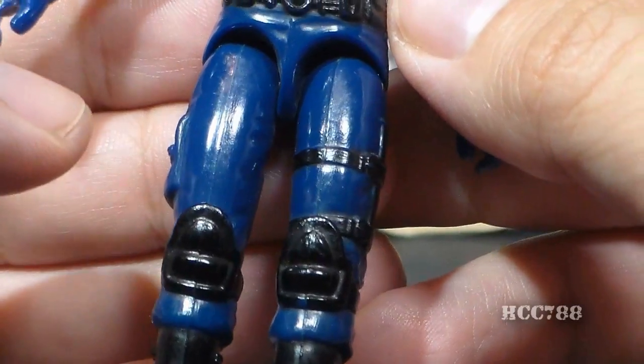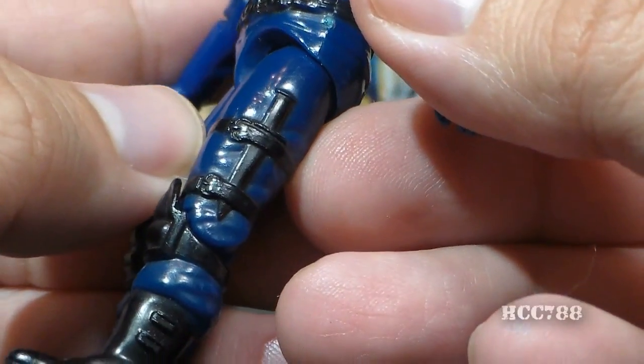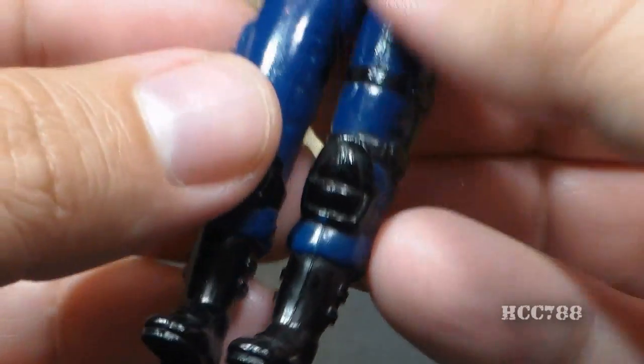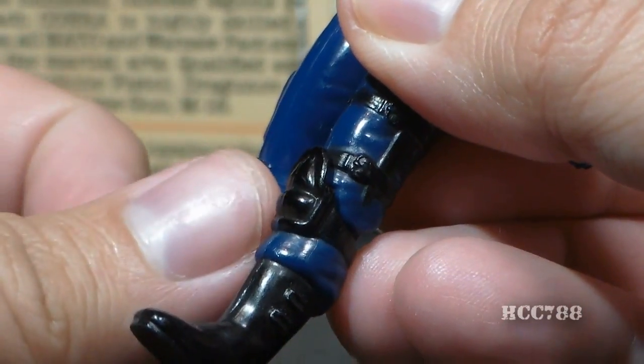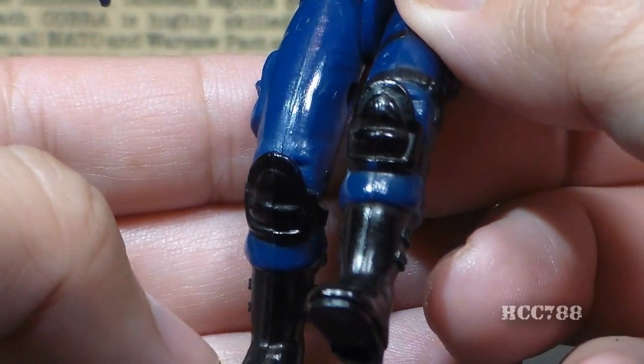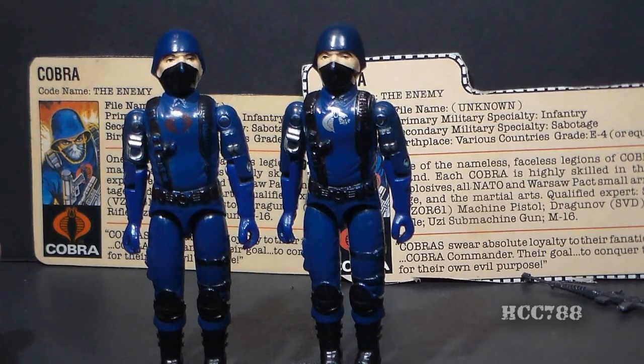His legs are blue, continuing that blue uniform. On his right leg he has a pocket; on his left leg he has a bayonet. He has some fairly plain black boots, but most importantly he has knee pads — these are great knee pads and they are the first knee pads introduced in G.I. Joe. The entire mold of the 1983 Cobra Soldier was used to create the 1983 Cobra Viper Pilot and the 1989 Python Patrol Officer.